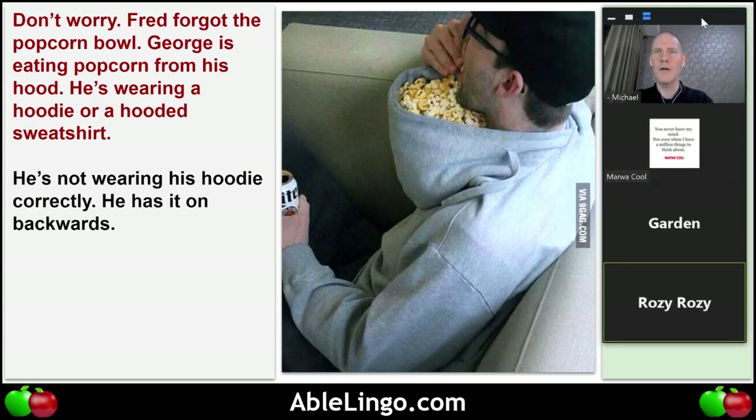Marwa, what do you think is the environment? He's sitting on some sort of couch — we can't see around him. I think he's at home, relaxing, leaning back on the couch and watching the home theater, having fun with popcorn and beer. Why didn't he go to the kitchen to get a bowl? He's lazy!